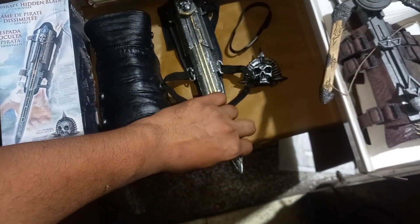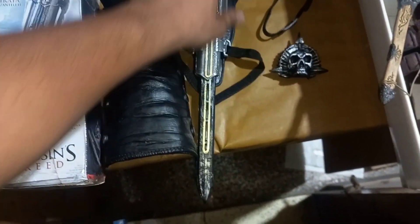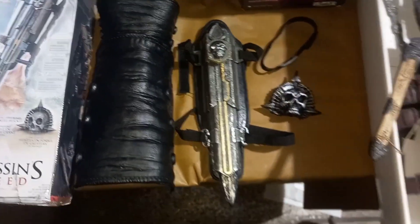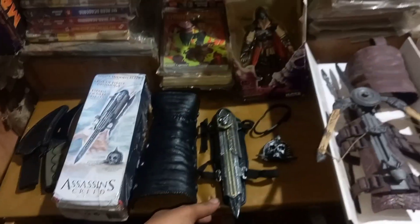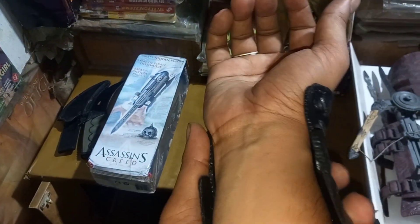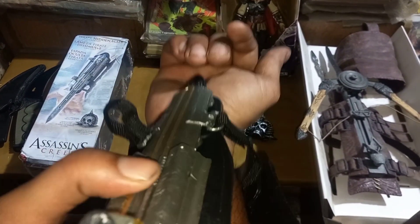This is a rubber blade. This is a rubber blade, which is made with rubber. This looks like a rubber blade. A rubber blade is made with it.